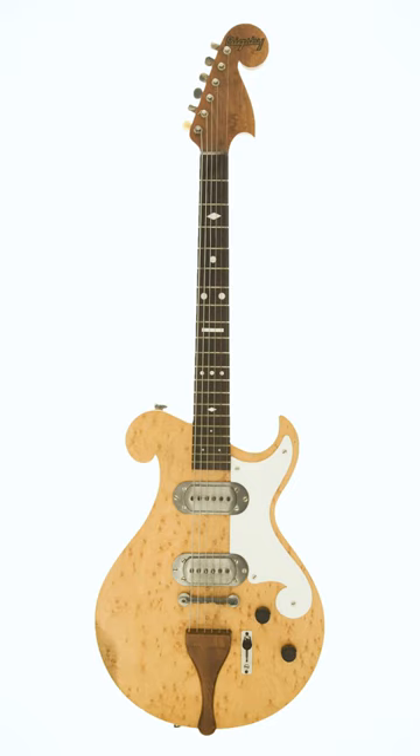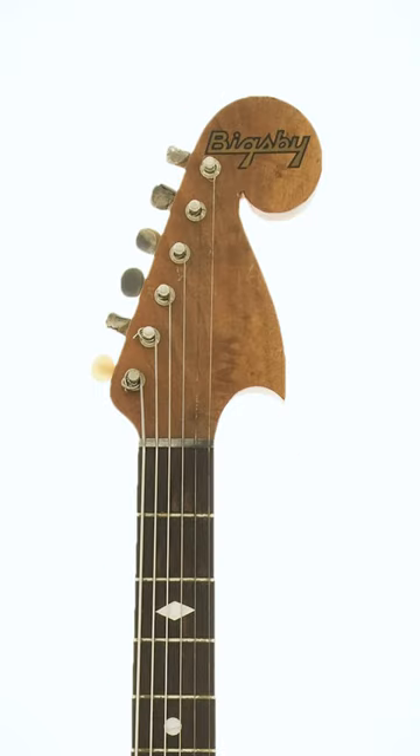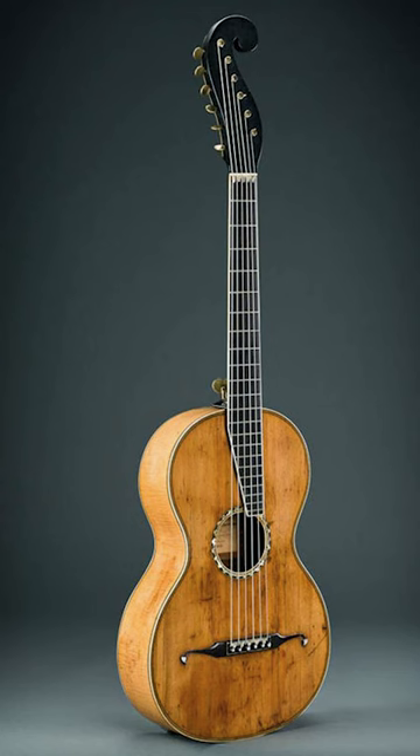Here's a Bigsby electric guitar from 1949 which features a similar headstock design, but even this wasn't the first. This is one of the early Martin acoustic guitars, the first made in the New York workshop in 1834.